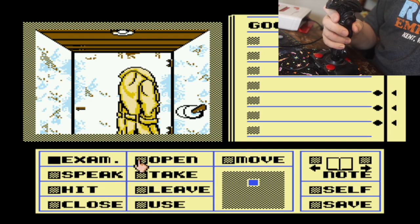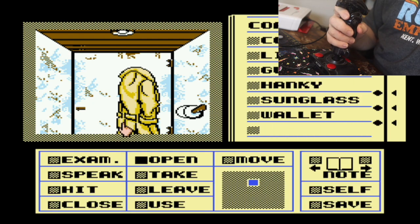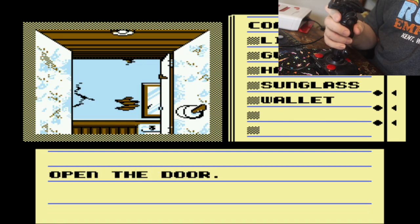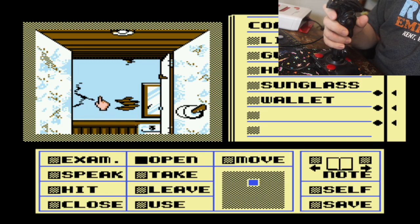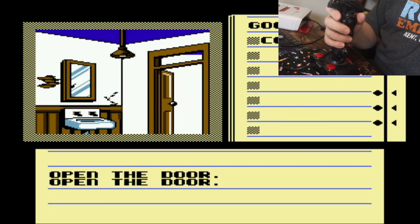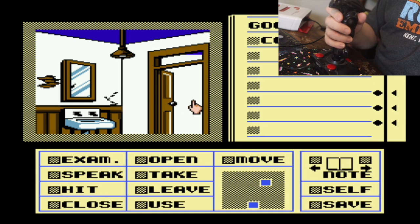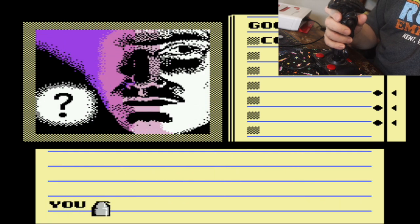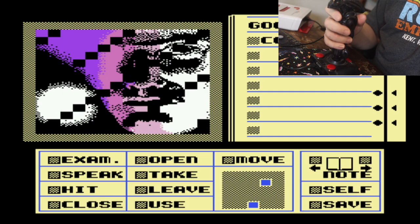In a game like Deja Vu, it might be okay because the A button is what you want. I can open the pocket, take things, open the door. I wish the B button was accessible on the thumb somewhere, because on a game like this you use B to cancel out of whatever you're doing. But you can do simple commands. Deja Vu — interesting.